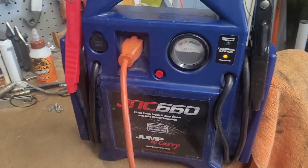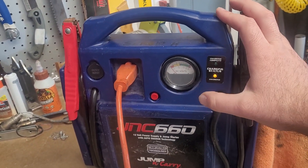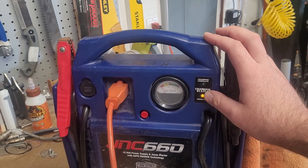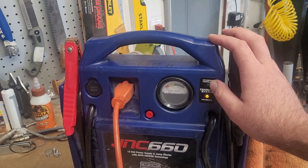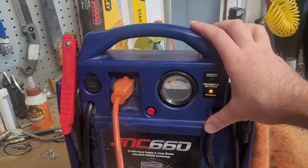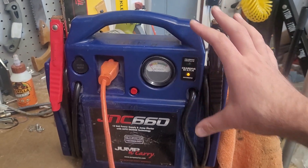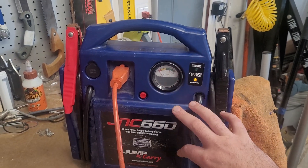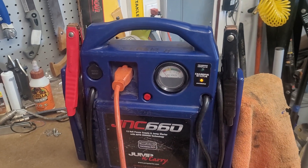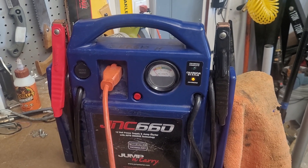One thing I am unsure about — the literature for the new battery mentioned smart charging, and this jump box also has some sort of smart charging logic built in. I've never been a fan of leaving a battery charging when I'm not nearby just in case something happens. So even with possibly double smart charging, I'm still only going to charge it when I'm supervising — just good practice to make sure something doesn't burn down the shop.